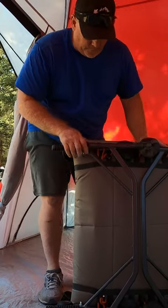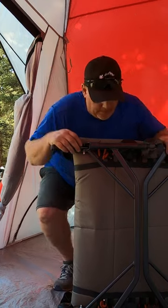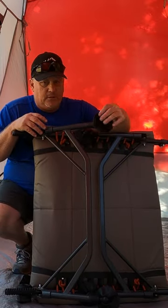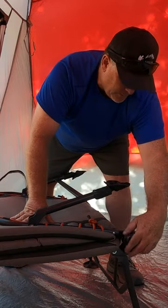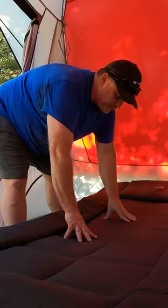I want to show you this incredible cot and how I make my bed when I'm out camping. This is actually a Kingdom Cot from REI. These feet here are super wide, it's locked into place by a lock on both sides. This thing is extra wide, it's really long, and there's really a lot of cushion here.